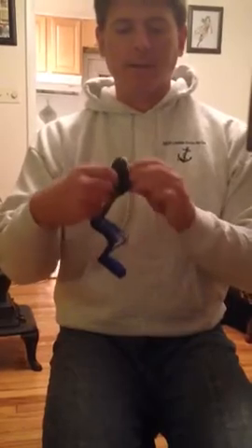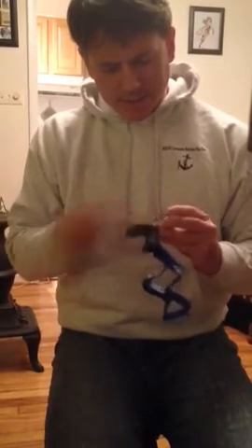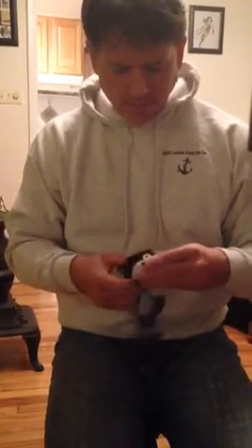Oh, just pops open like that, like so. Bada-bing, you put the batteries in. Pop it closed.